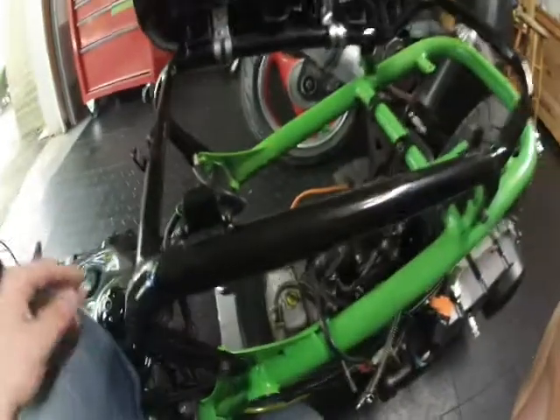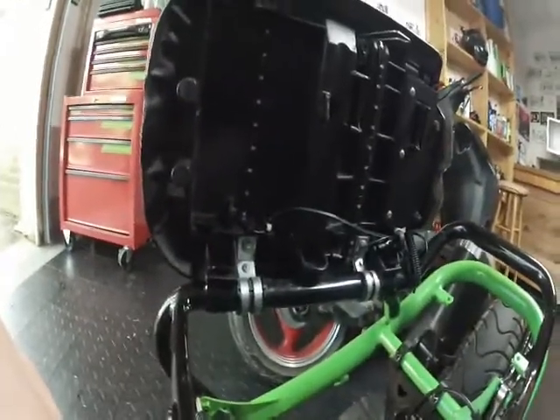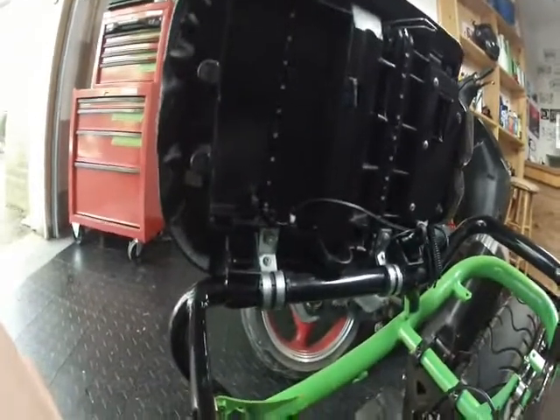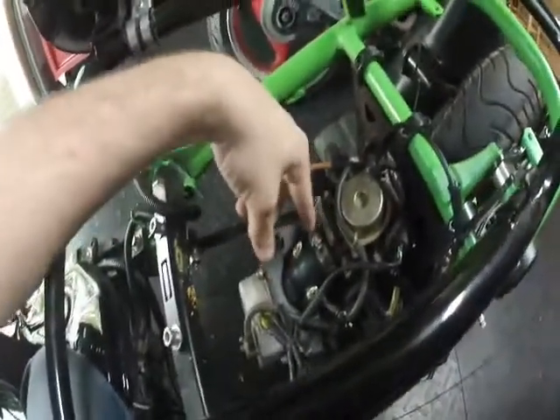All in all, the bike is pretty well put together. There are a few little things. I was talking about it dying when it was dropping revs — good news is we fixed that. Turns out this was loose where the carburetor slips into the intake manifold.